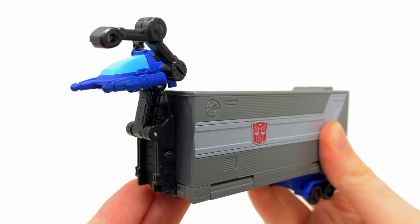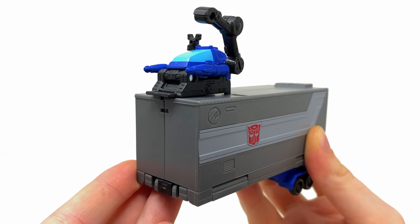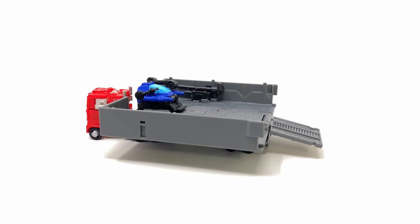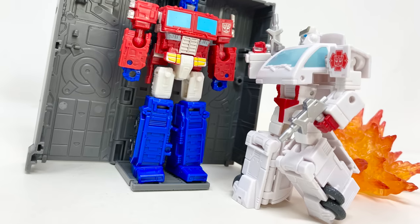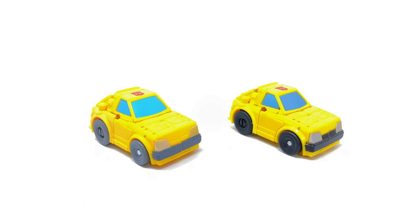For the drone, there are two display options on the trailer: you can have it coming out of the front of the trailer, or remove it and place it on top to create a weaponized look — which is actually how I plan to display this on the shelf. It's also worth mentioning that, like previous G1 trailers, you can stand it upright to act almost as a repair bay for Optimus Prime.